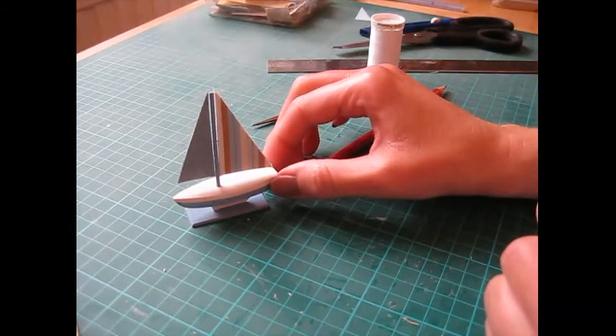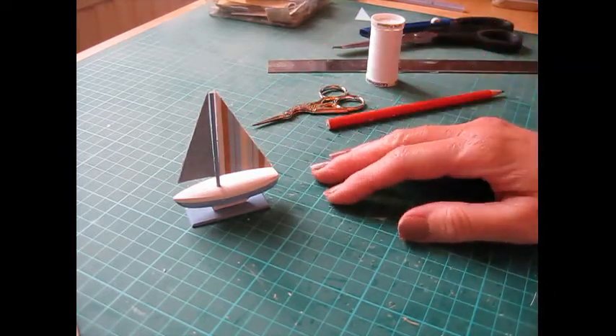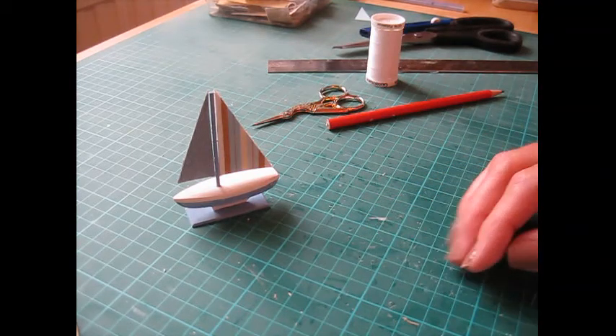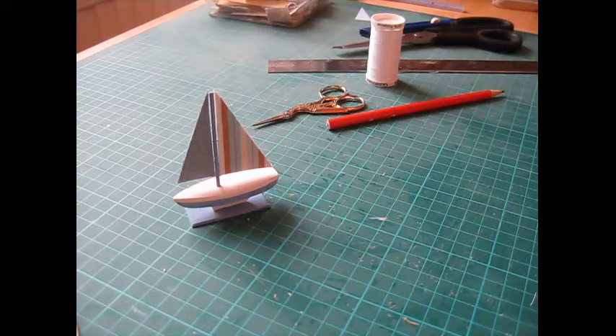And there's our completed boat! I've used traditional nautical colours — blues and whites — but you could do this in any colour, maybe shabby chic pale pastels or a nice bright red. As always, if you have a go do get in touch and send me your photos. Do subscribe to the channel — I've got lots more videos coming up, and if there's anything you want to see a tutorial for, let me know. I hope you enjoyed the video — thank you for watching!